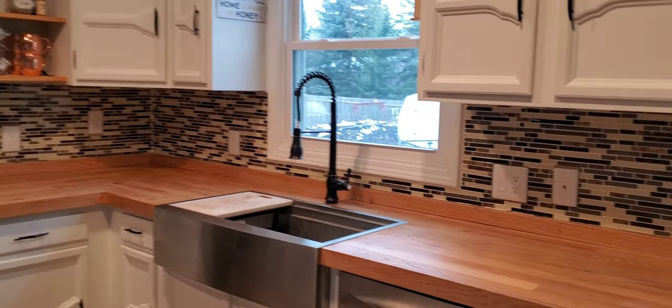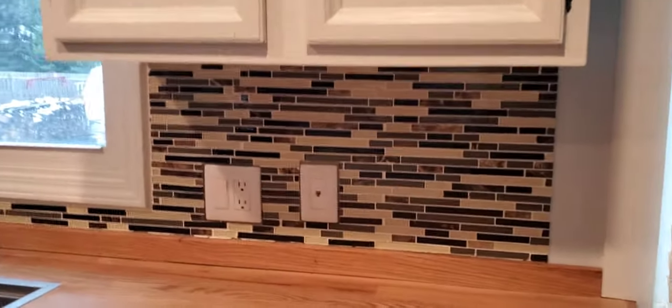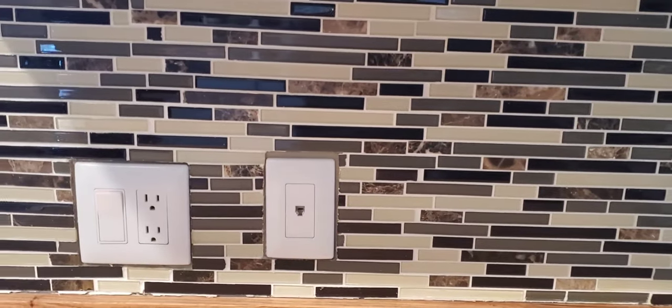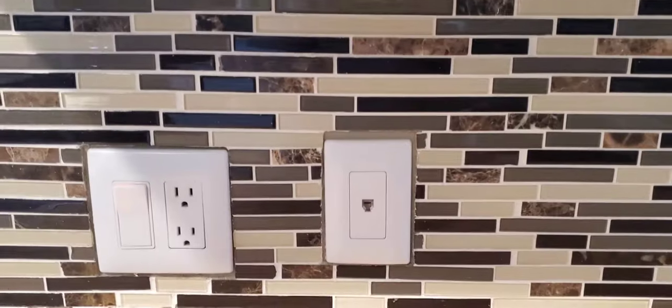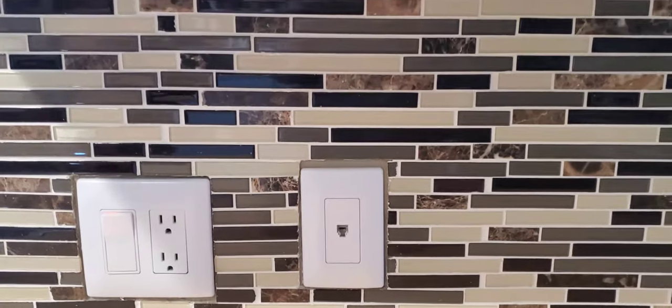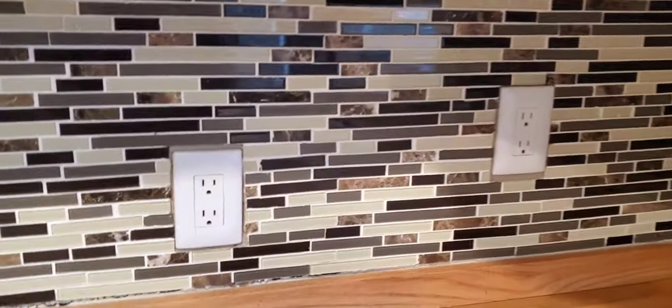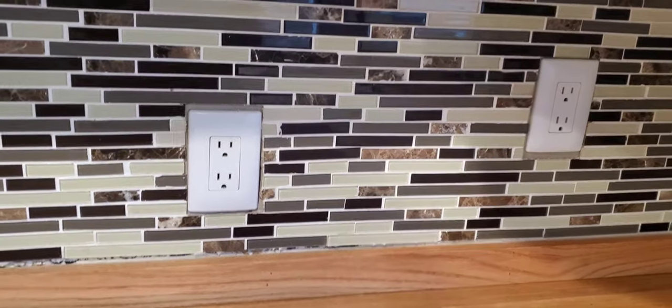Today I'm going to try painting the backsplash in my kitchen. I felt like the color was too dark after we remodeled everything. This is just going to be temporary for us — we are going to be replacing our tile — but I just wanted to do this until we get around to actually replacing it. So I am going to be painting it white.